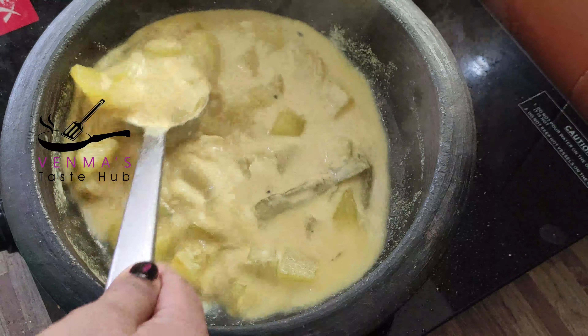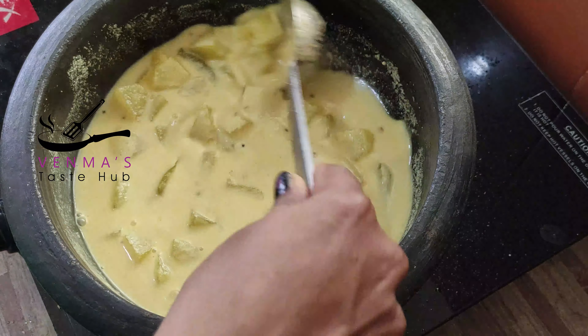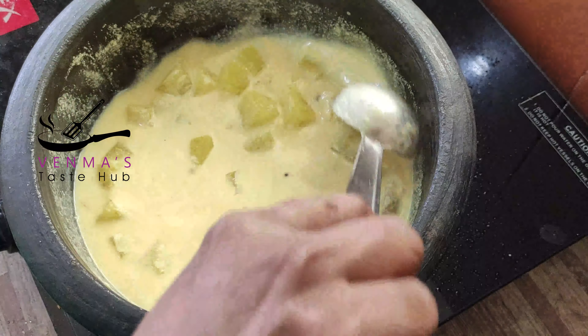By the way, we will cut the rice. Then cut the rice and the rice is made. We will cut the rice.